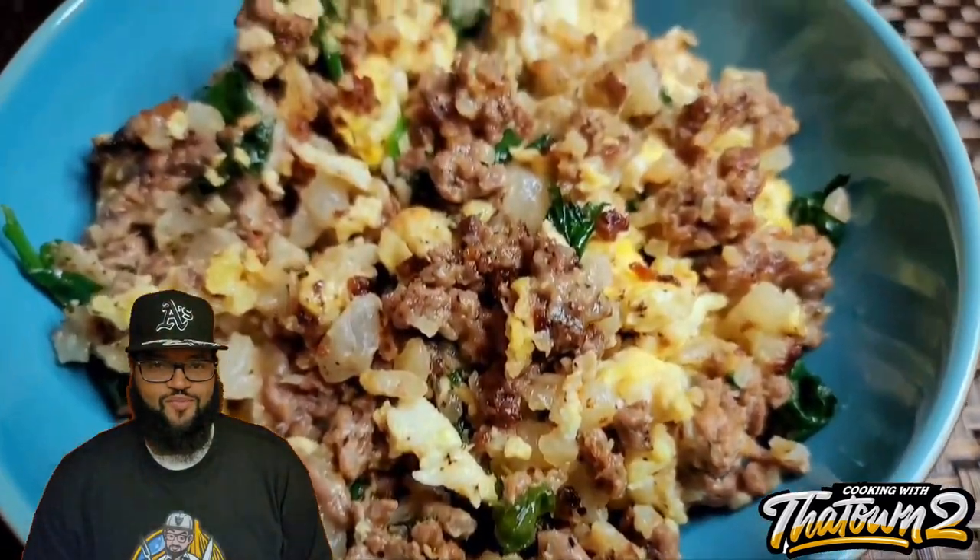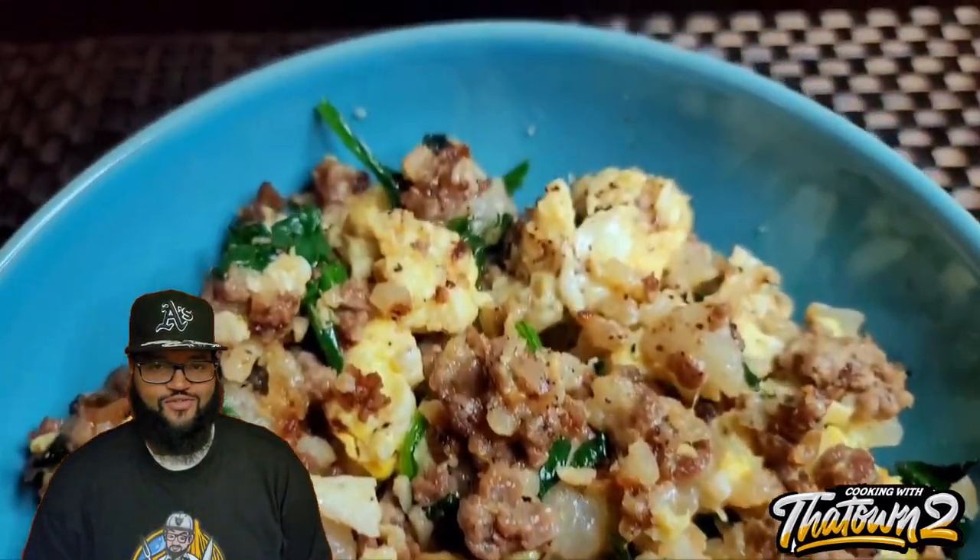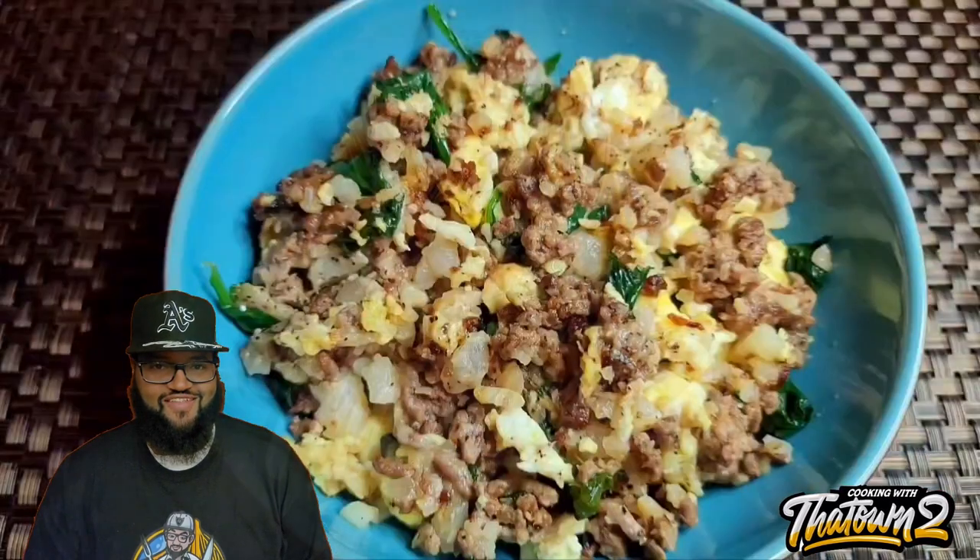Welcome back everyone. Today we're going to be making a cauliflower rice breakfast crumble — let's get it.